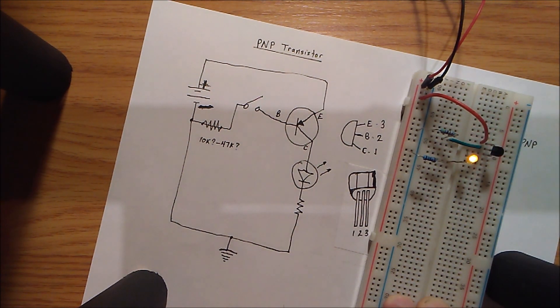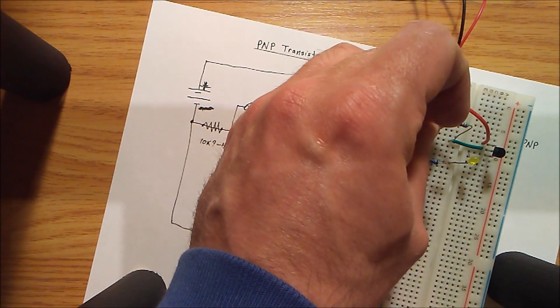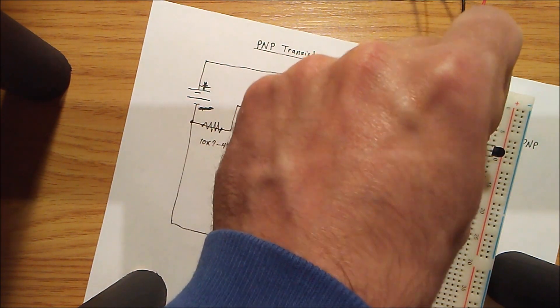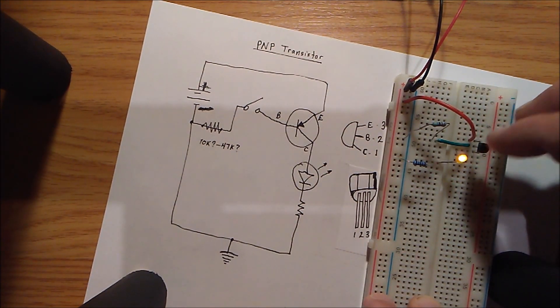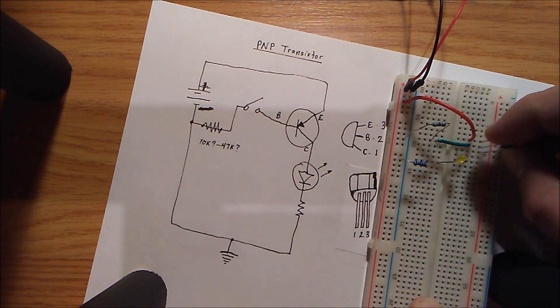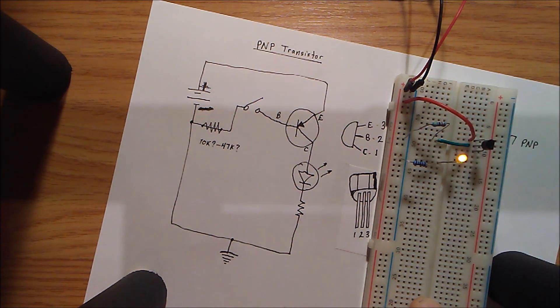It still kind of works as a transistor even if you have it upside down, which has always confused me. Maybe you have a better explanation for that — it stands to be investigated further. This transistor is hooked up backwards and it still seems to work. I'll show that again the correct way: pin 3 is now at the top as the emitter as it should be, and it still seems to work the same way.